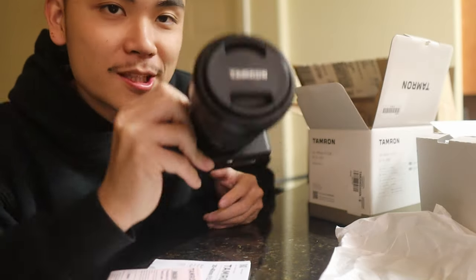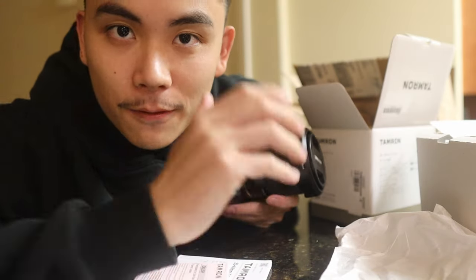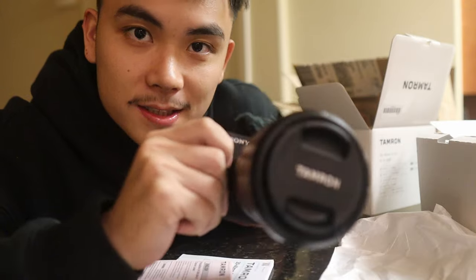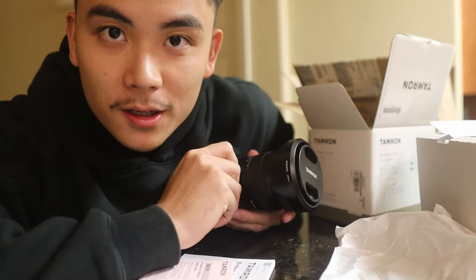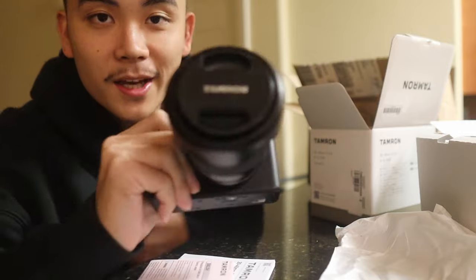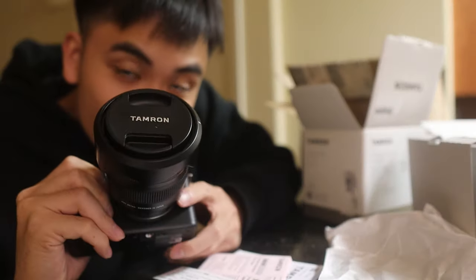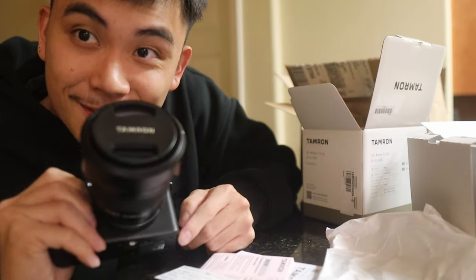This should be a lot better in pretty much every aspect, I guess, except for photos — I'll still keep the M50 for photos because it has more megapixels. But for video, this has 10-bit 4:2:2 color, which will help with color grading and make everything a lot more cinematic. Let's go ahead and switch this thing over, and let me know if you guys see a difference.